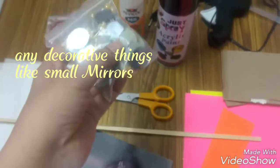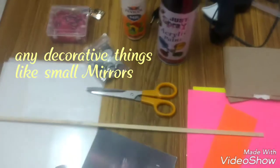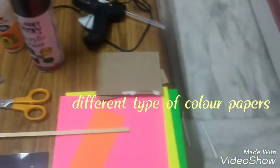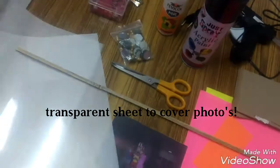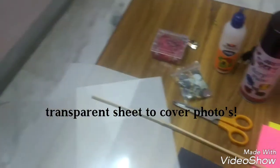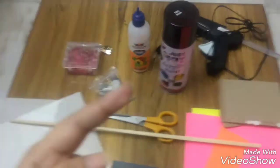We also need a few embellishments like mirrors and other embellishments as per your need, a few photographs, color papers of any choice, and most importantly a transparent sheet to cover your photograph.